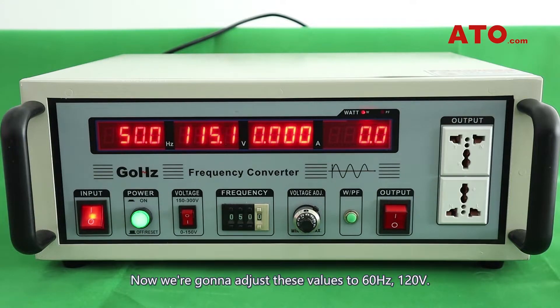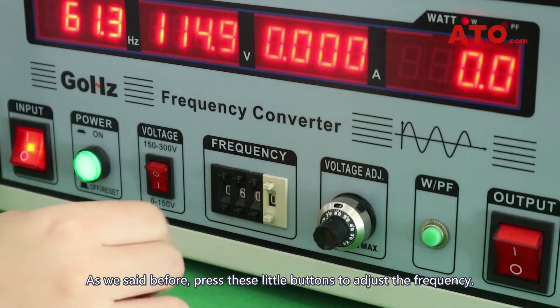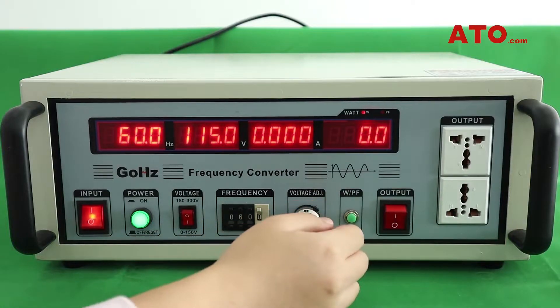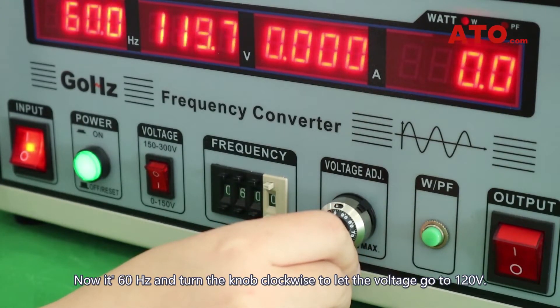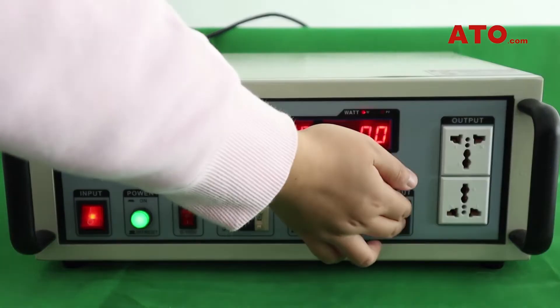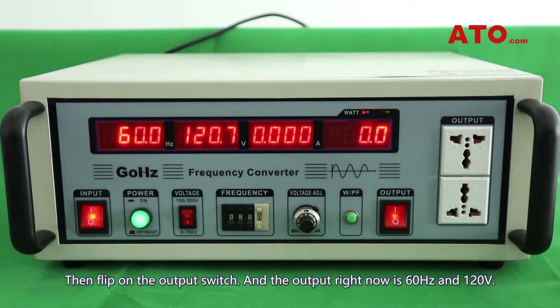Now we're going to adjust these values to 60Hz, 120V. As we said before, press these little buttons to adjust the frequency. Now it's 60Hz. And turn the knob clockwise to let the voltage go to 120V. Then flip on the output switch. The output right now is 60Hz, 120V.